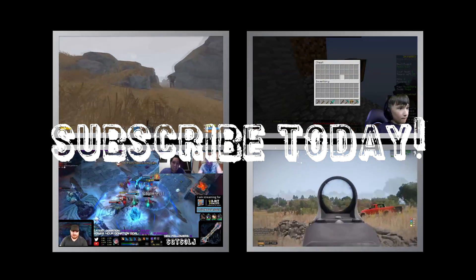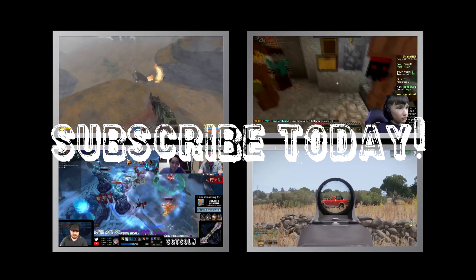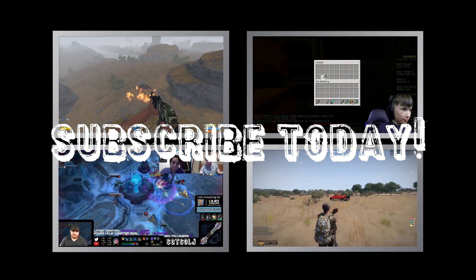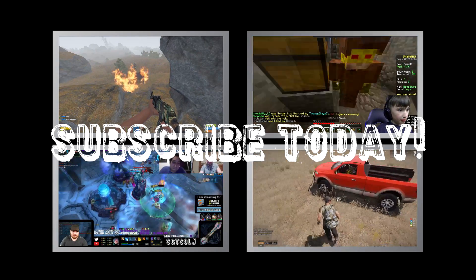Thank you so much for watching this episode. If you want to see more great content from Private Astro or myself, please hit that subscribe button and click on any of the videos above. Otherwise, we'll see you in the next Sgt. Soulj or Private Astro video. Bye-bye!